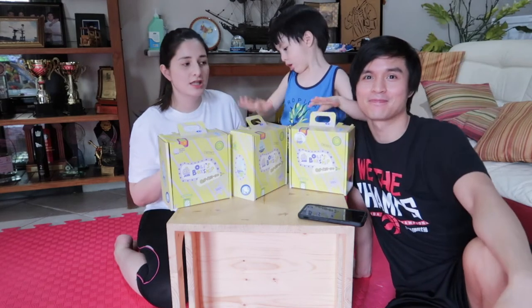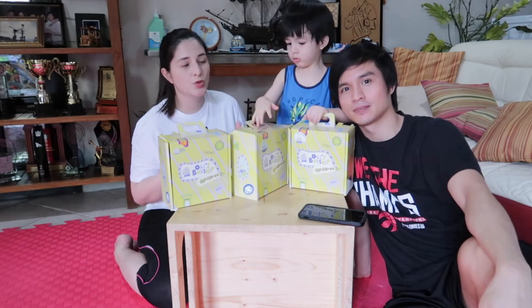Hi guys! Welcome back to our channel. In today's video, we're going to do an activity with Jace!